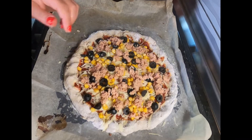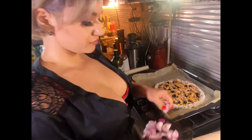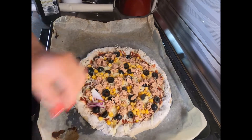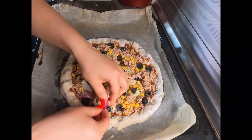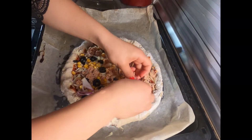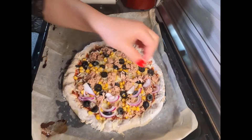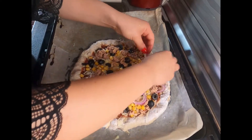And now the red onion. I'm starting from the edges and then the middle.